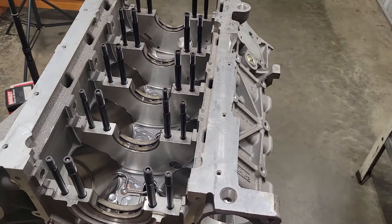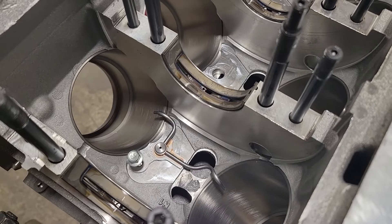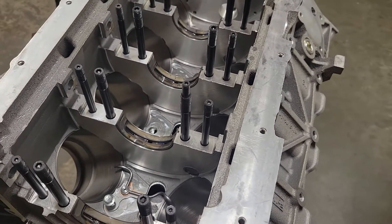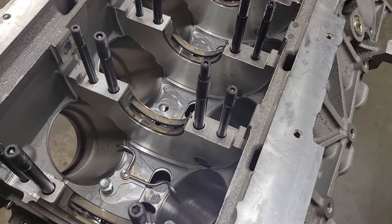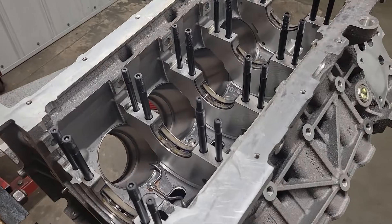The main bearing clearance is all checked out where we want them. I've got one oil squirter sitting in there and I totally forgot that I need to get some button-head allen bolts for those. The height of those OEM bolts combined with the big bulk of the Manley I-beams around the bolt area — I've had to clearance the bolt heads before, so I'm just going to go get some button-head allens so we can put them in there.